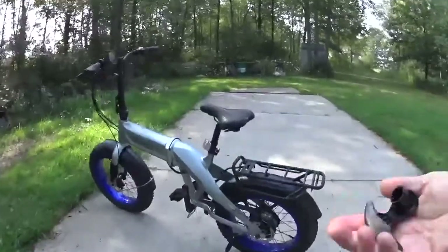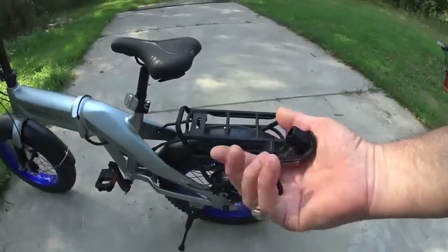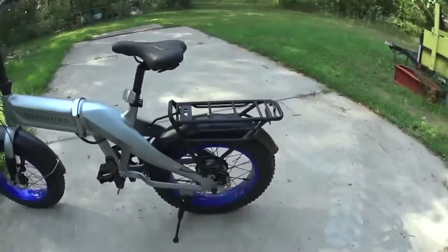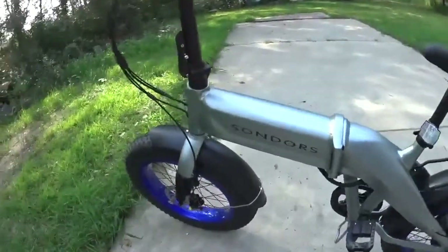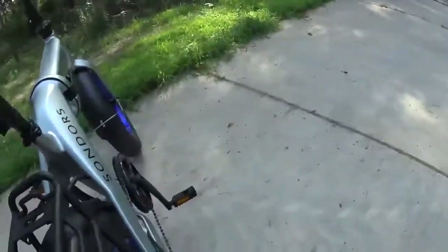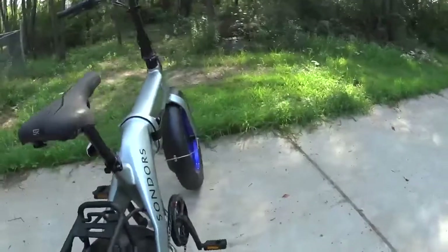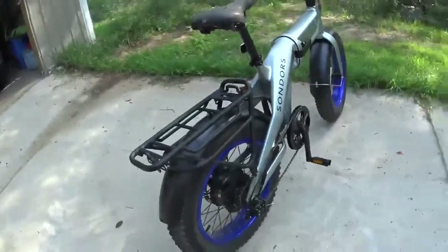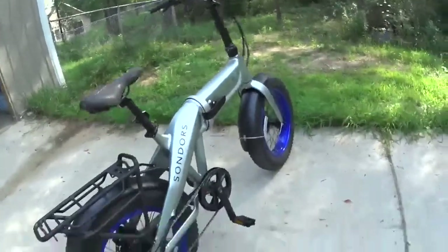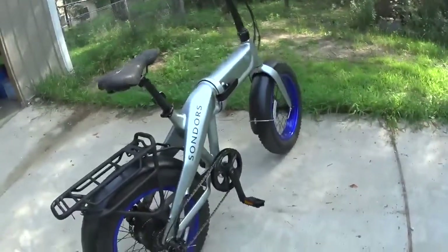This piece here came off something — I have absolutely no idea what it came off. I've been trying to fit it to everything I can think of: the brake, the back of the motor, the derailleur. I just don't know what this is or how to put it back because I don't know where it goes. It'd be really nice if the company had either a parts list, some diagrams, or something that shows how the whole thing is set up and how it's all put together.